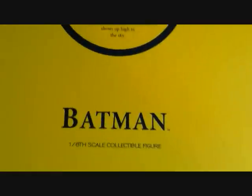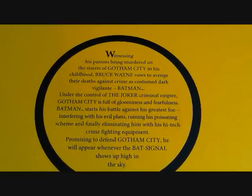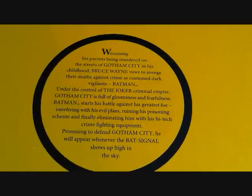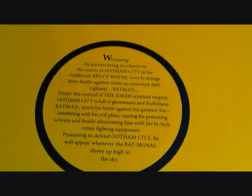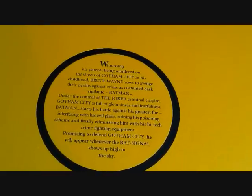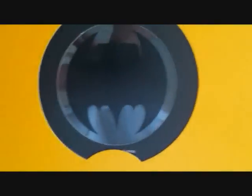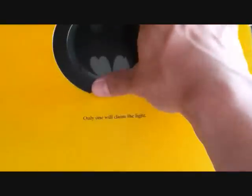Let's open this bad boy up. You can see here it opens up and reads '1/6 scale collectible figure.' It says: witnessing his parents being murdered on the streets of Gotham City in his childhood, Bruce Wayne vows to avenge their deaths against crime, and costumed as a dark vigilante, Batman. Under the control of the Joker's criminal empire, Gotham City is full of gloominess and fearfulness. Batman starts his battle against his greatest foe, interfering with his evil plans, ruining his poisoning scheme, and finally eliminating him.